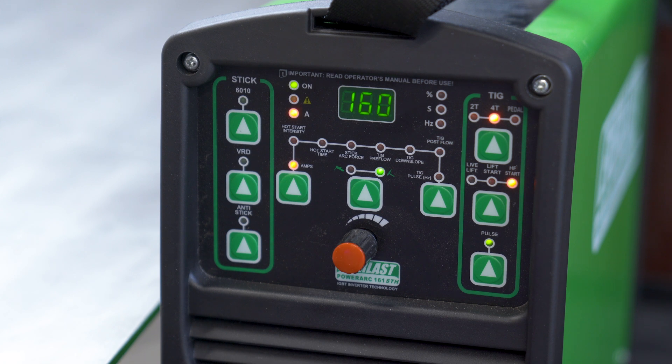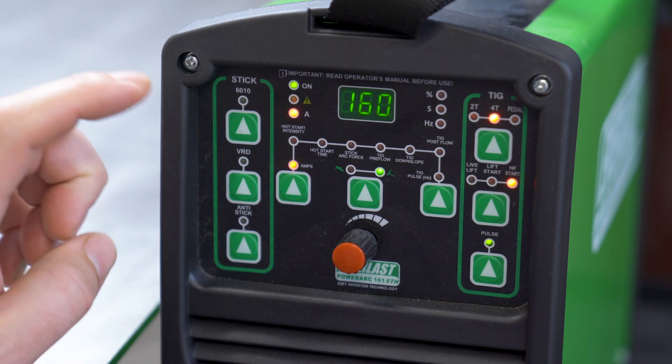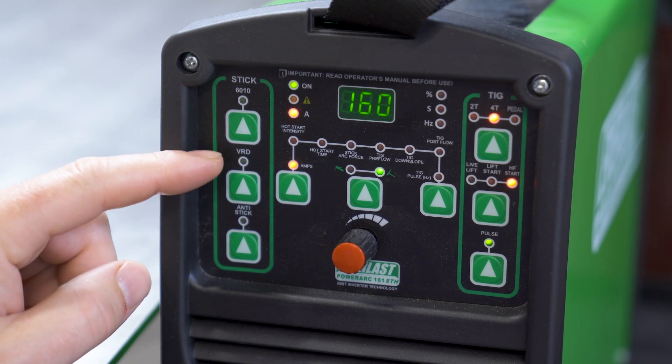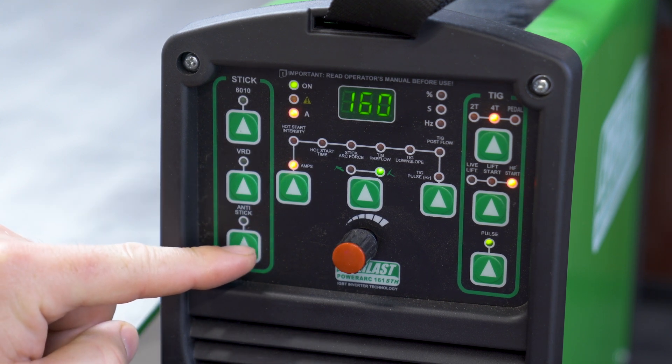Let's take a look at the controls. I'm primarily focused on this as a TIG machine because that's what I do. But for stick, all your controls are over here on the left with the exception of your amperage dial right here, which works for either mode you're in. This is just a 6010 mode, which helps welding with that rod. VRD is voltage reduction device — it's kind of like a safety feature. And this is anti-stick, which helps it not stick down.